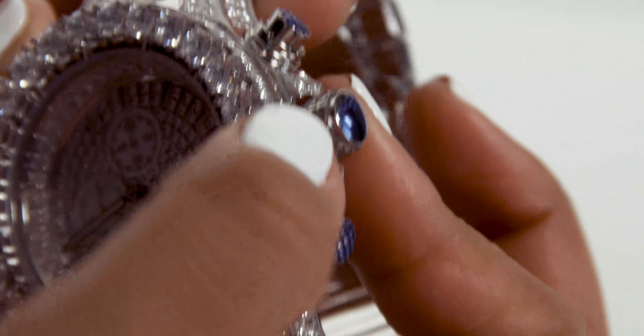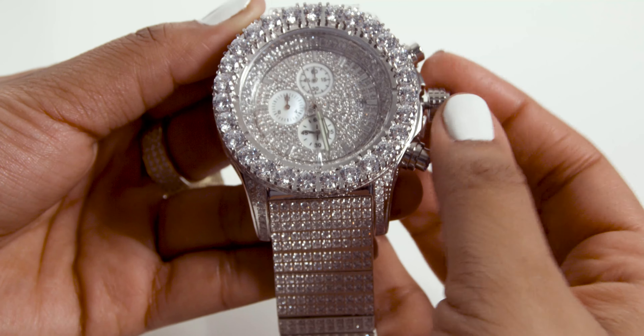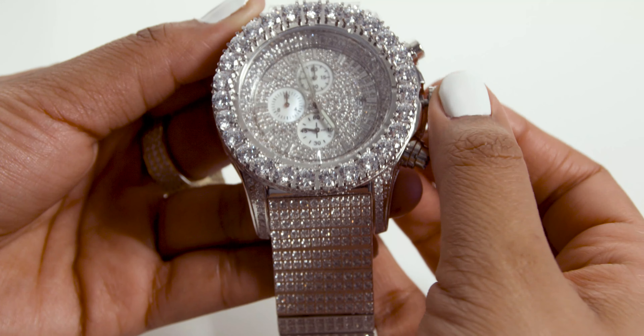To set the time, all you do is unscrew the same crown on the right side of the watch. This time pull the crown gently into position two and turn the crown until the dials are on the time you want shown.